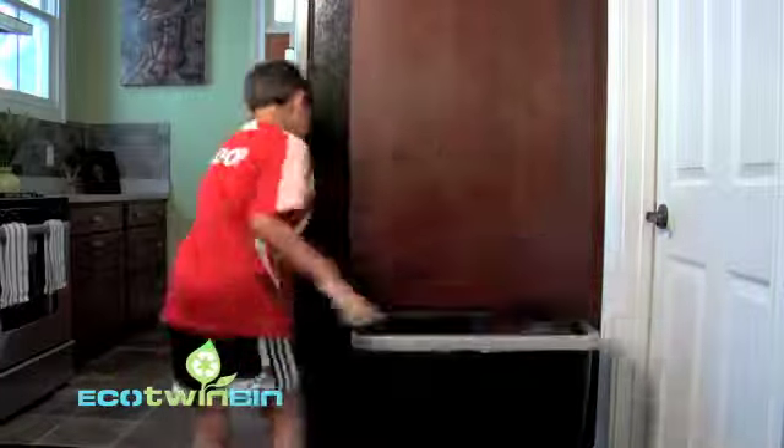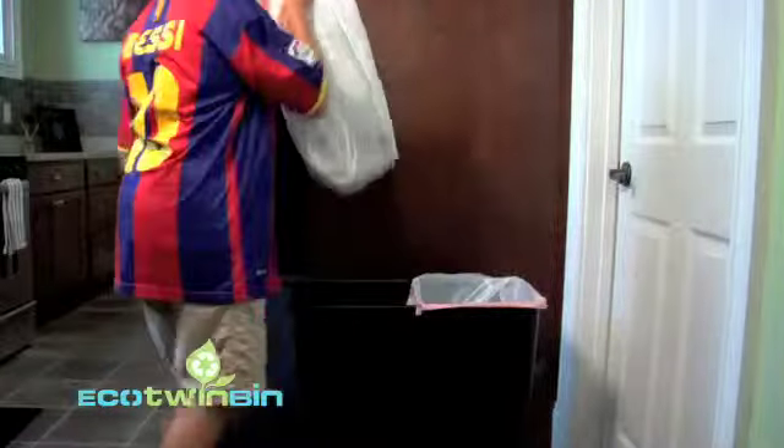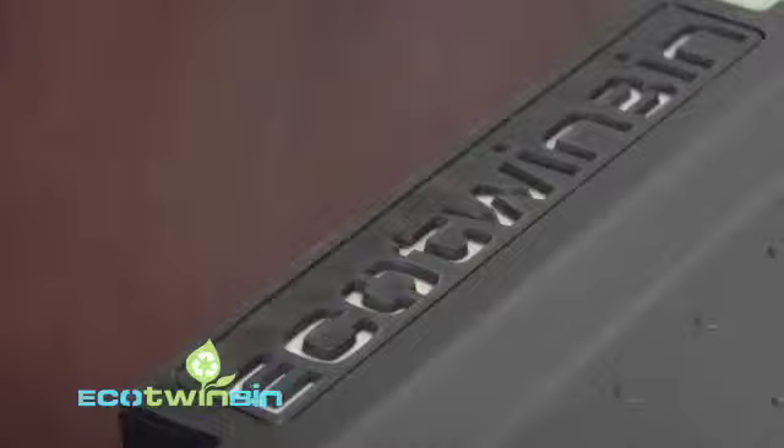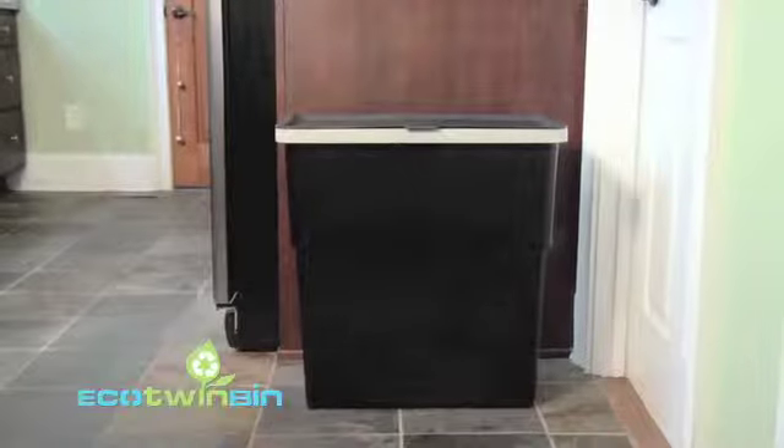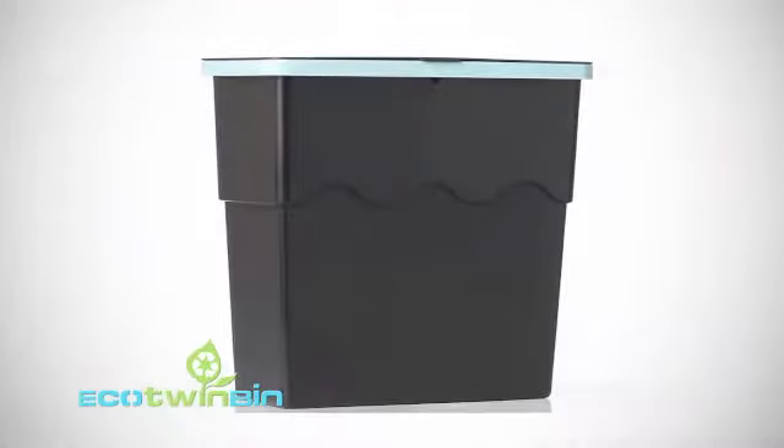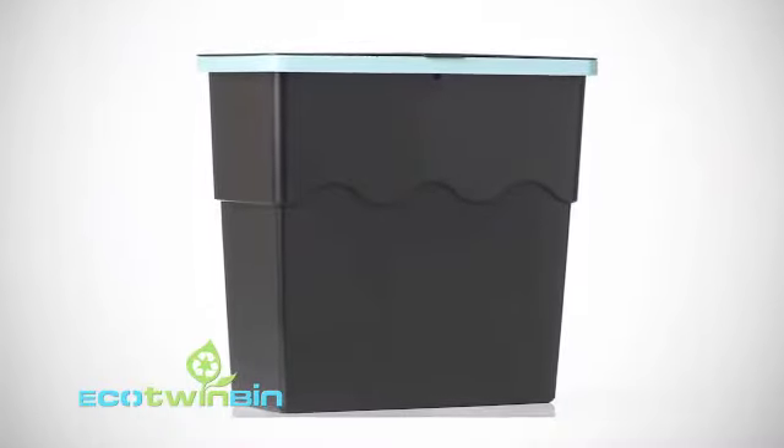The Eco Twin Bin is also great for kids. Teach your children the importance of protecting our environment. The Eco Twin Bin is actually made using recycled plastic and looks great in any household. Start making a difference in your community by recycling the easy way.